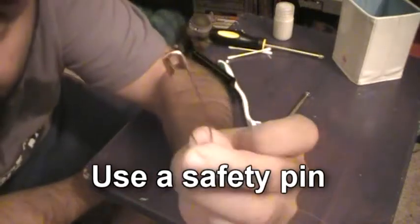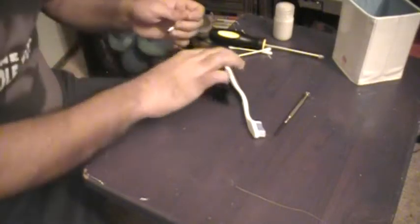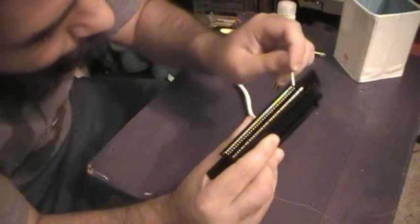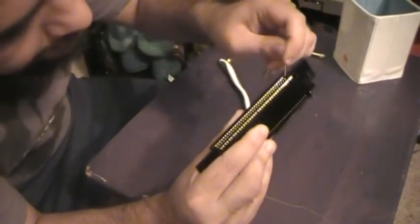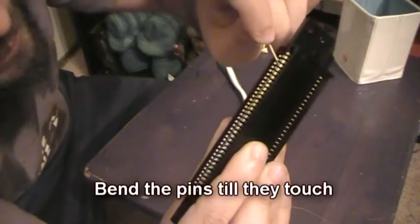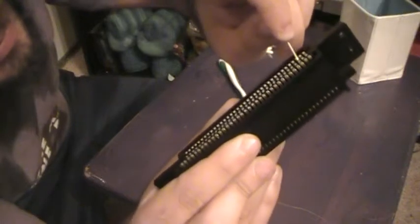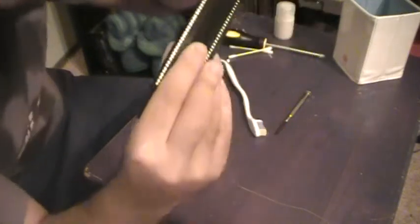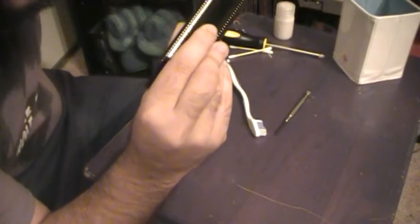Here's where I use a safety pin — I forgot to tell you that you needed one of these. You reach in and slowly but surely bend each one — kind of just bend it to where it touches. It's kind of hard to show on camera, but you do each one of these and it's very, very time consuming. I made them a little bit closer — they're a lot closer than they used to be. You bend them and make them touch — it's going to be a snug fit for the game.